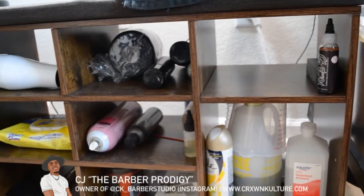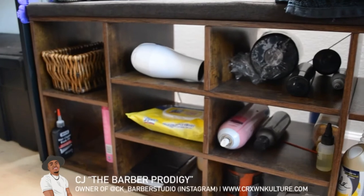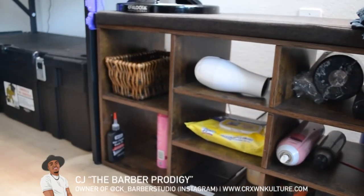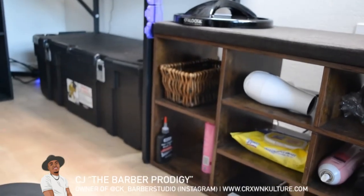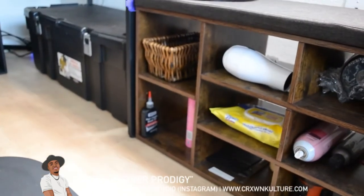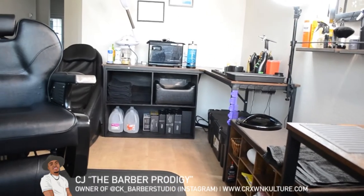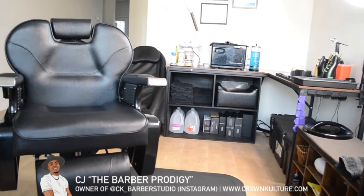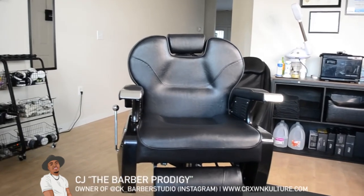This is honestly just my miscellaneous shelf for different things I need but don't need for every cut — except for the Lysol wipes and the dryer. It's convenient to reach right there so you can see the placement relative to the chair. I have the dryer on a long cord so I can pull it up and use it to dry their lineup and dry that hold spray when I spray their lineups.